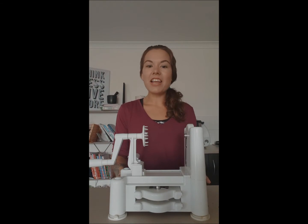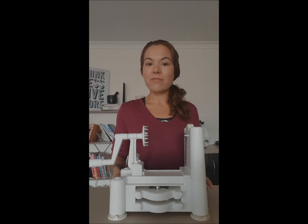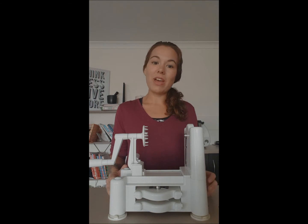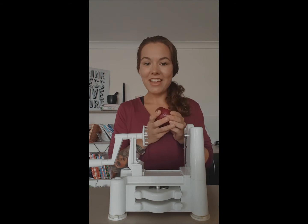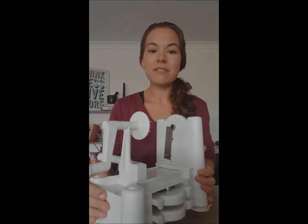Hey guys, I love to make my mealtimes as stress-free as possible, so to achieve that I always have containers in the fridge of chopped veggies ready to go. One of my favorites to keep on hand is onion, so I'm going to show you today how to spiralize an onion.